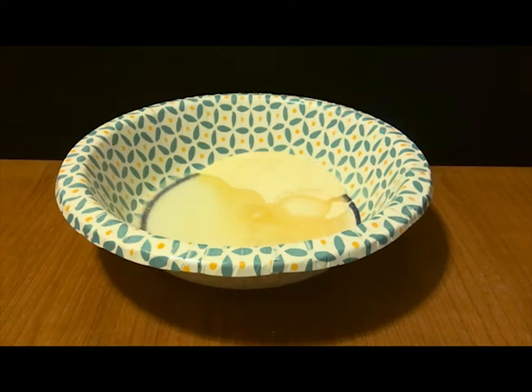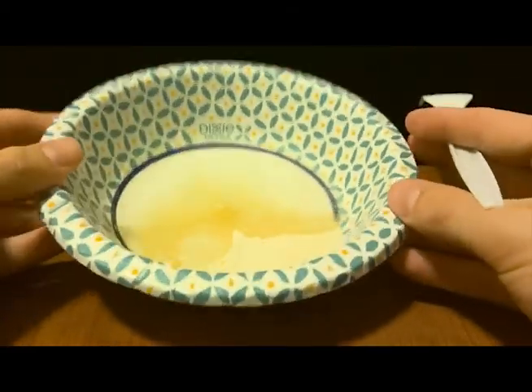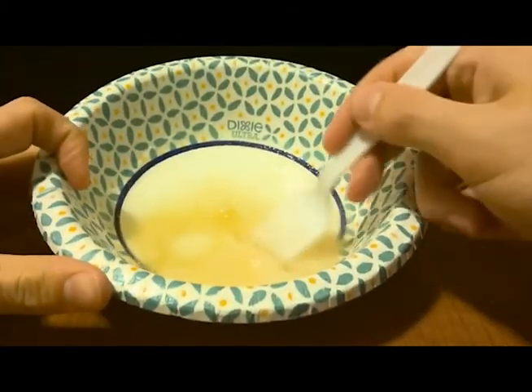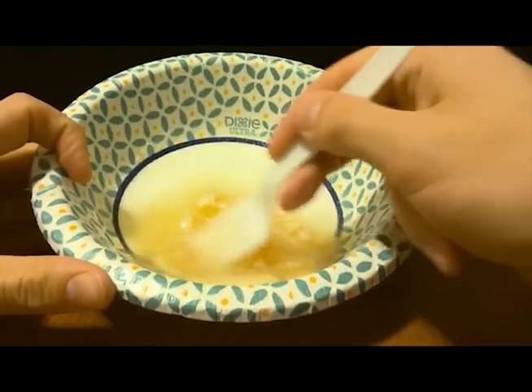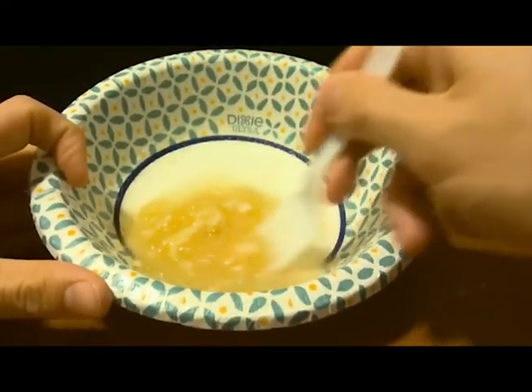As you mix the gelatin in water, you'll notice that it quickly clumps into a sticky, semi-solid material. This alone is pretty sticky, but it's not yet the glue that we want. Gelatin is not very soluble in room temperature water, but it will dissolve pretty easily once it gets hot.